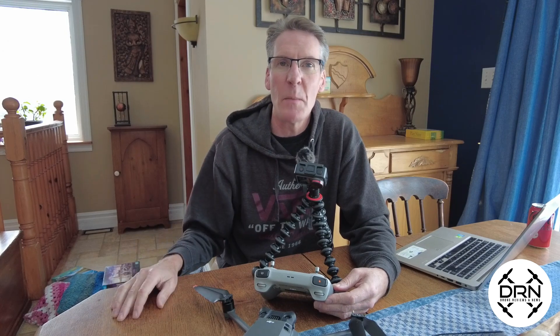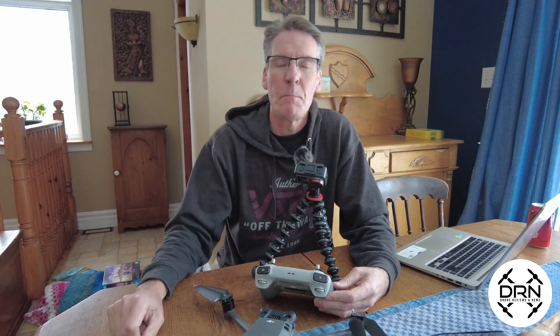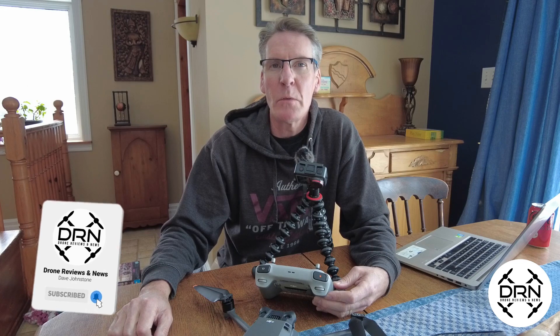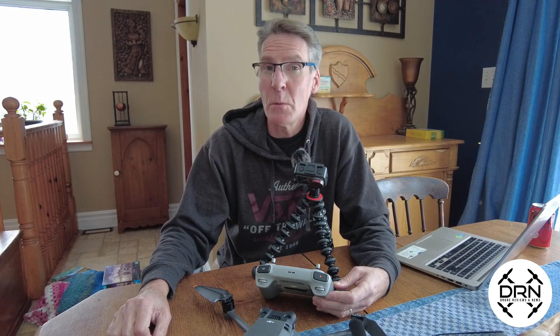Hit us up with any questions you have down in the comments below, give us some feedback, and if you have any suggestions on future videos we can do on the Mavic 3 Classic, drop them down there as well. Be sure to like and subscribe to our channel, and visit us at DroneReviewsAndNews.com where we have the latest breaking drone news, rumors, tips, and how-tos. Thanks for being a part of the community guys — see you soon.